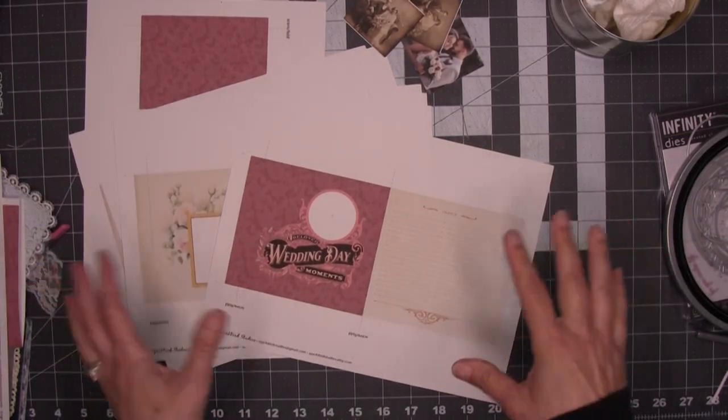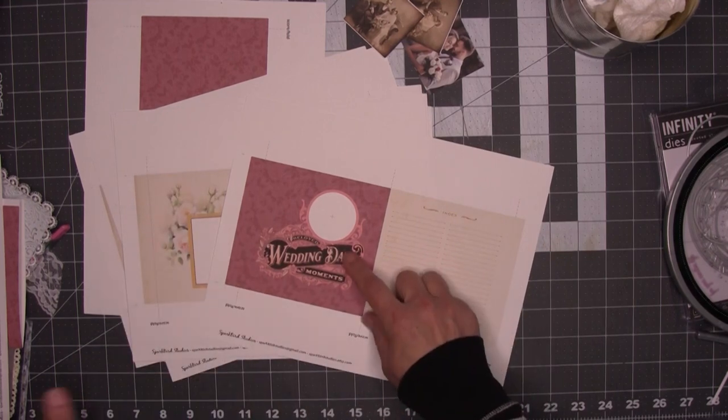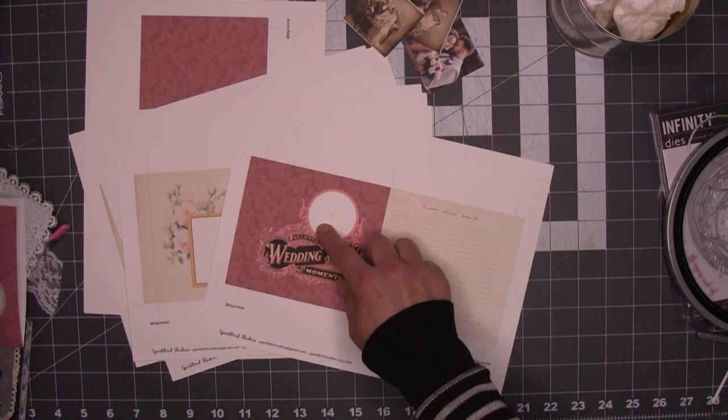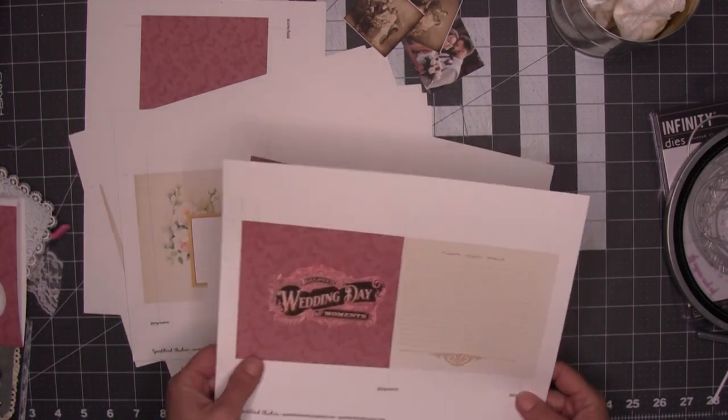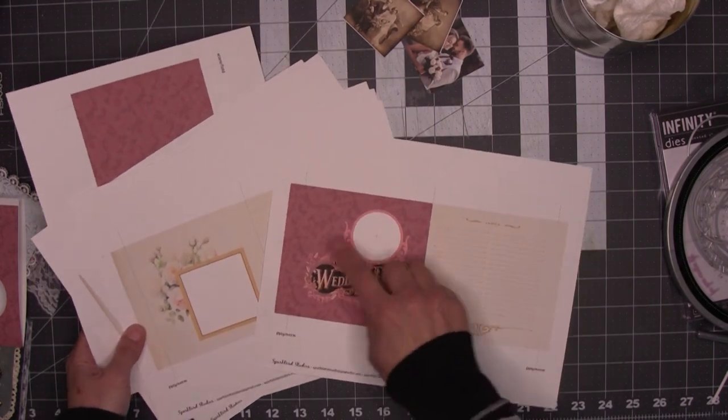There are a bunch of different kits and they all come with different variations, and some come with alternate covers. The wedding day kit comes with one with a mortise so you can include a photo, and one without in case you want it plain. I'll do this one today so I can show you how to address some of the openings.